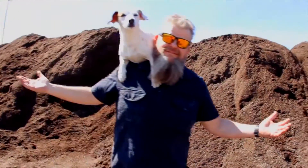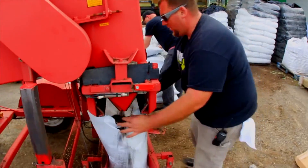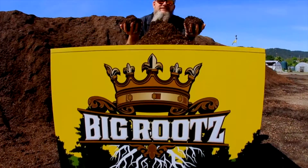Mendo Dope, representing the cannabis culture, the planters of the trees. You want to grow them big trees? Hit up the Soil King. That's me.